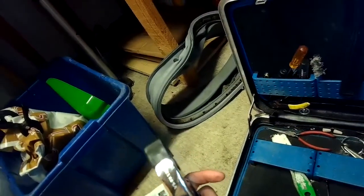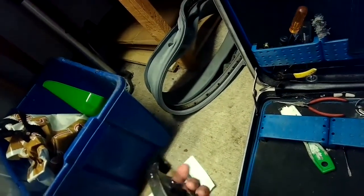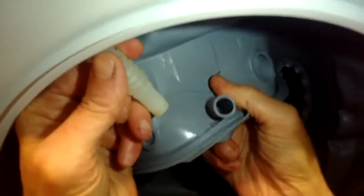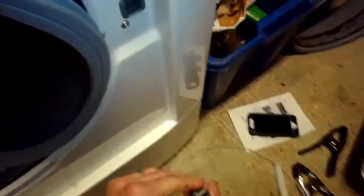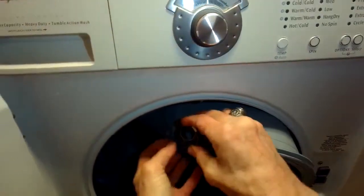Now we're going to hook that plastic tube back up to the boot. I'm going to put a little lubrication inside this part of the boot, then feed the plastic tube in there. Then you can put a zip tie around it to hold it, or in this case I used a hose clamp. Either one will work fine — the zip tie is a little bit cheaper. Just make sure you get it really snug because that's what's going to keep that fill tube in there.